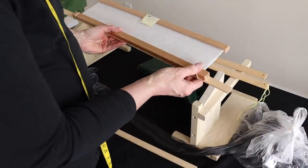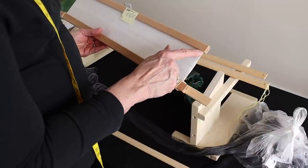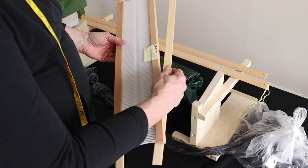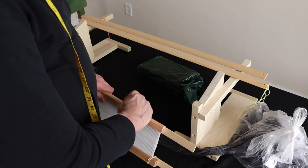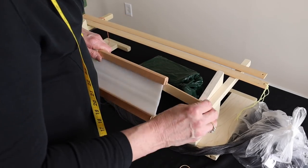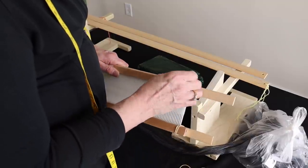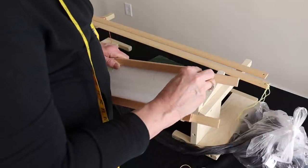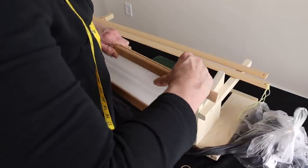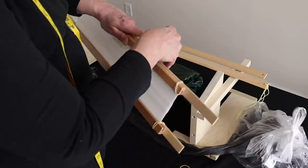There's my bottom one — you can see it will hold it. Now I need to do the top. On a knitter's loom you don't have a whole lot to play with, so be very careful that you get it secured. The tighter the rubber band, probably the better, because it will really hold. Let me do the other side and then we'll be ready to slay.